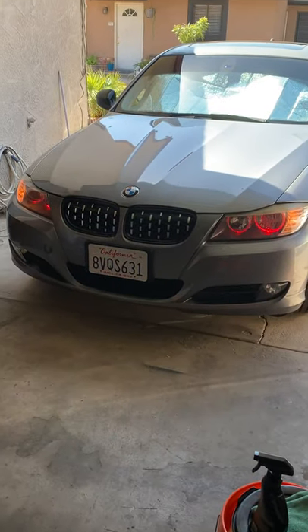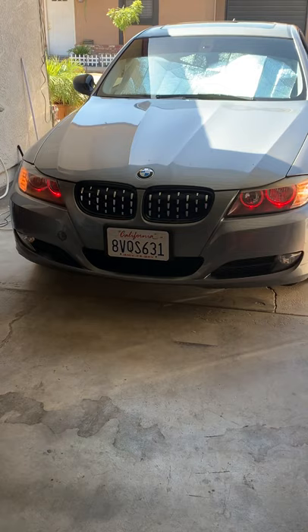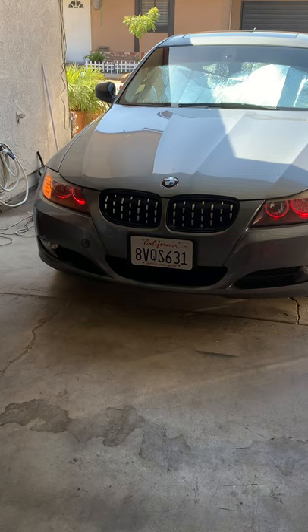Here it is, my 328i. I picked it up in May. I changed up the halo lights to red. The grill, I wanted something kind of aggressive, different.